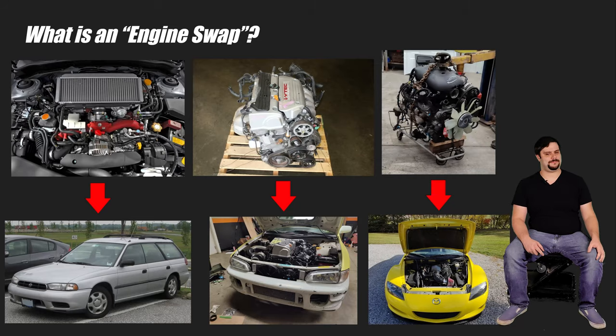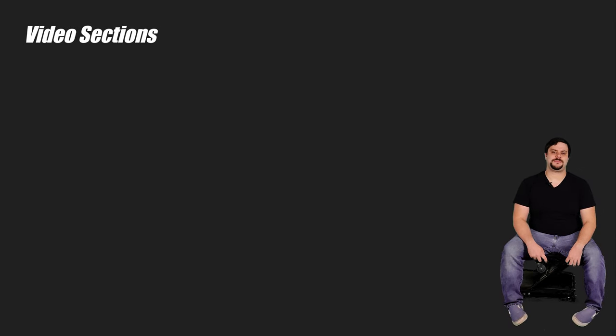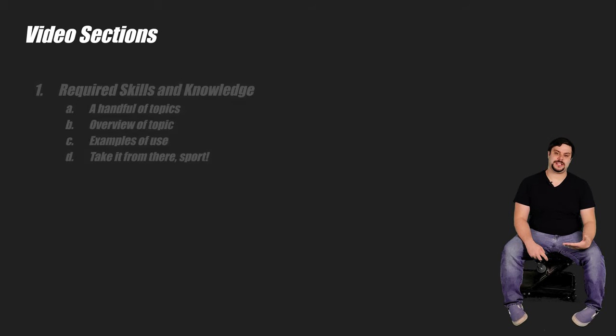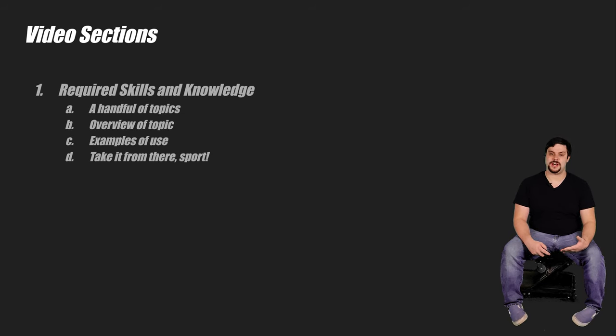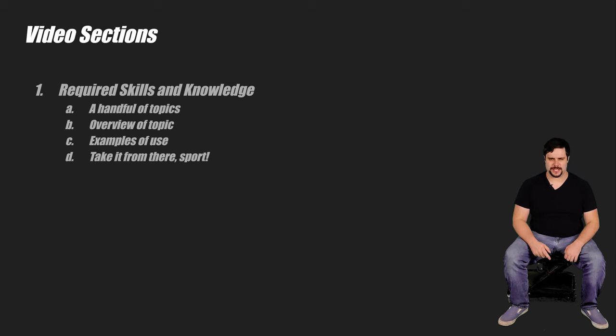If you teach a man to swap, he'll drop an LS in everything in sight. This video is going to be split into two main sections. The first section, I'm going to give you a rundown on what skills and knowledge I personally use when I'm doing my swaps. For each topic, I'll give a brief overview and then some examples of why you need to know these things. After that, you're on your own. My goal is simply to point you in the right direction.